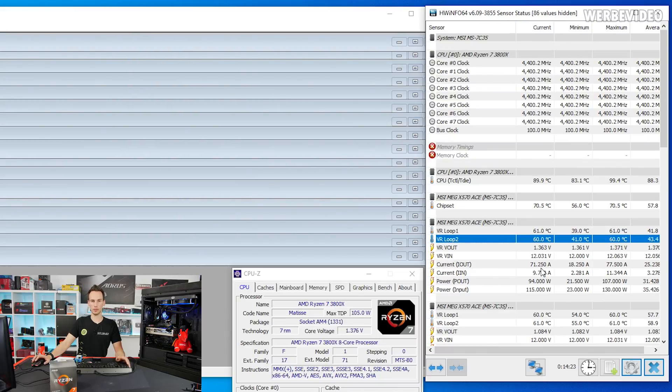A quick word about the VRMs on the motherboard — as mentioned in the introduction, they are extremely solid with the 12-phase design. After one and a half hours of Prime95, the VRM is only hitting about 60°C with 30°C room temperature. During gaming load it'll probably be around 50°C, so this is far from being any concern, and I'm confident this board is ready for the 3950X.